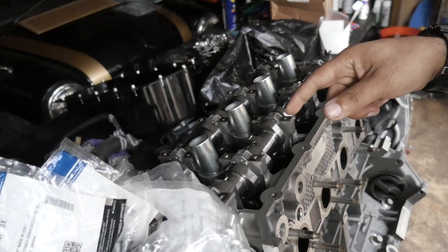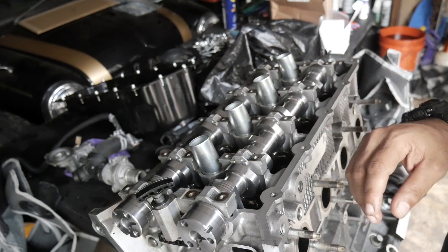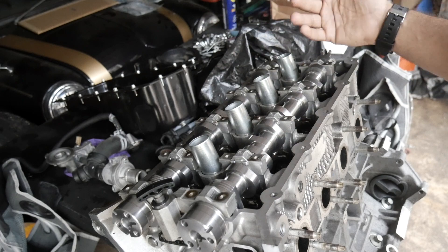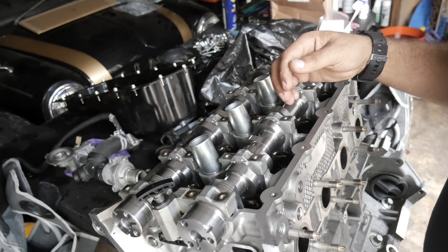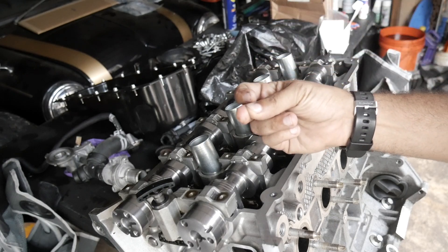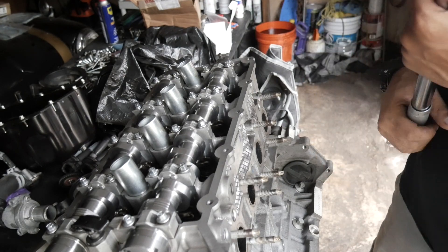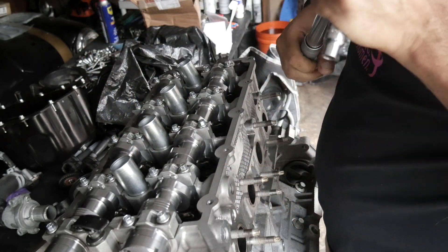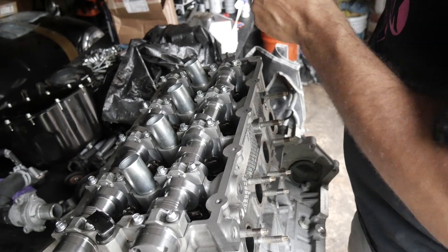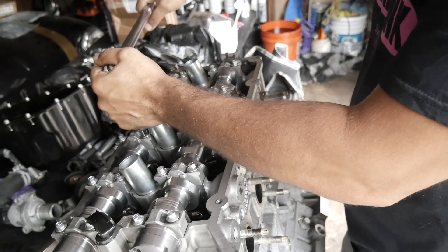I'm going to start unpackaging all of these and putting them in. Following Comp Cams instructions: put them in, get them snug, then start doing one turn on each one in the formation — it goes one, two, three, four, five, six, seven, eight and so on. Do one turn making sure everything gets seated, then once everything is where it needs to be we'll go through and start torquing it down. We're going to torque everything down to spec which is 4.4 foot-pounds of torque according to Comp Cams. Then we add an additional 45 degrees of torque angle.